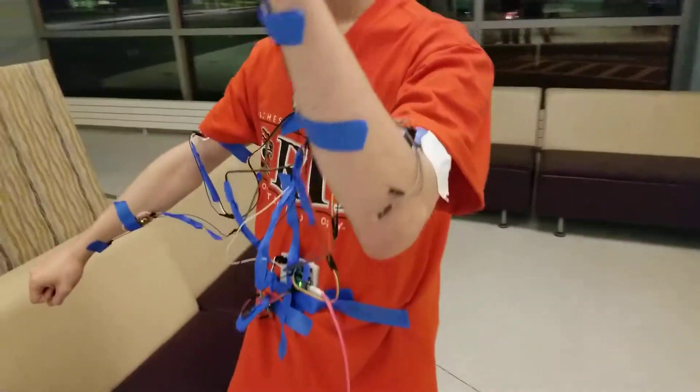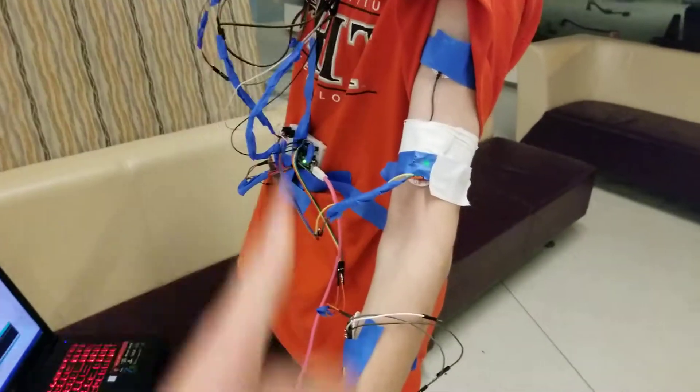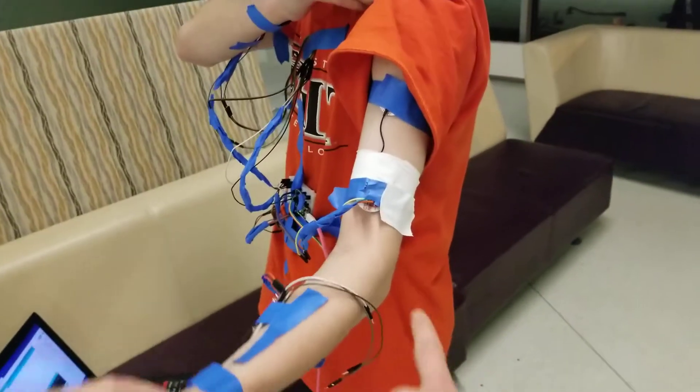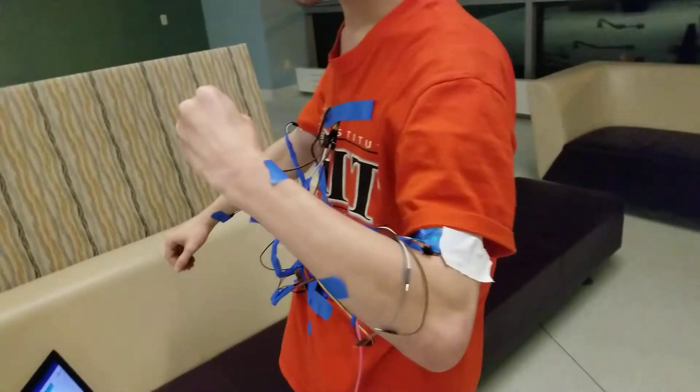Significance: he has two sensors on each arm, whereas before there was only one on each person's arm. Whenever he flexes his muscle, both of them are going to fire, but he's taking the one with the greater output. So if this was backwards and this was forwards, and this one had greater output, this one would go.